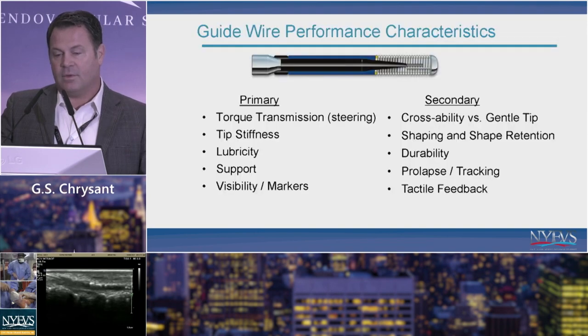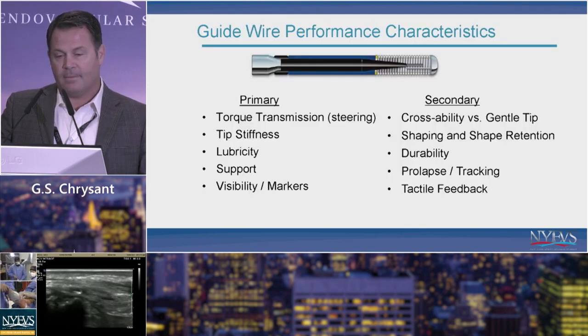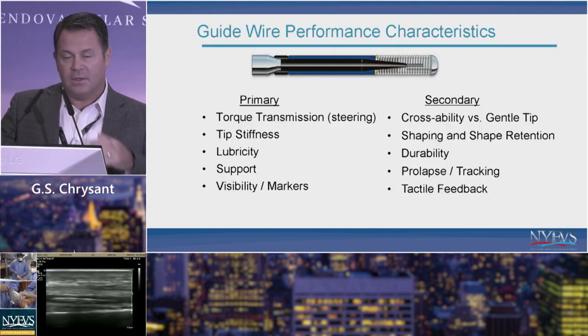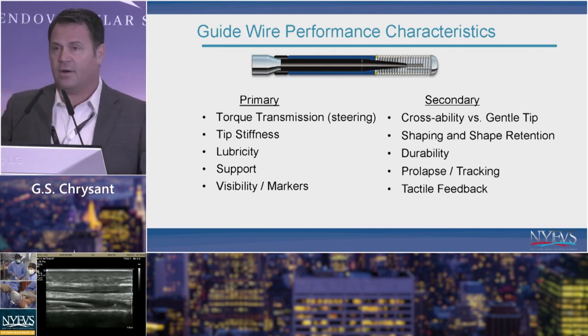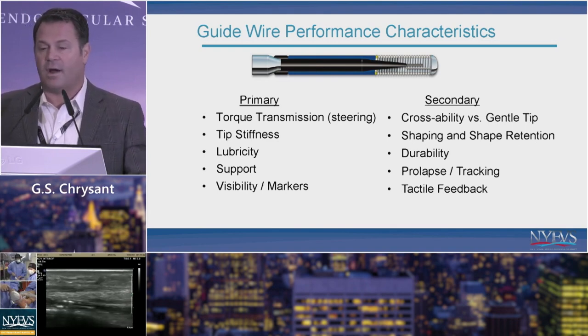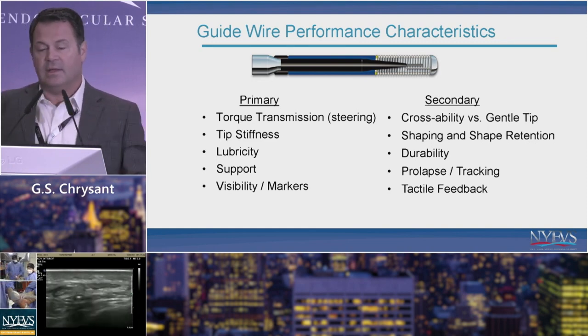Further downstream you'll see more vessel that reconstitutes. The first key decision involves wires, and understanding wire performance characteristics is very important when picking equipment.